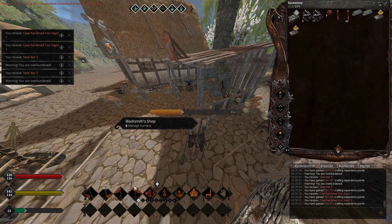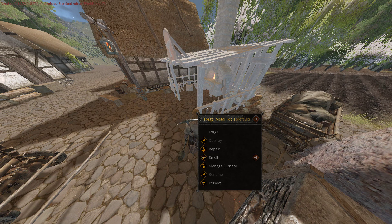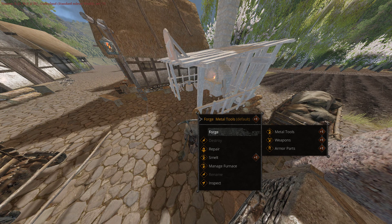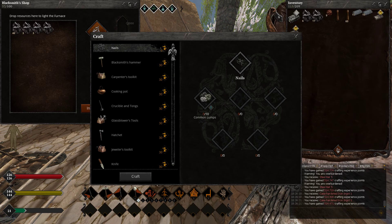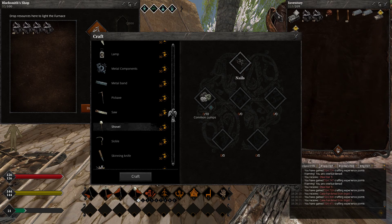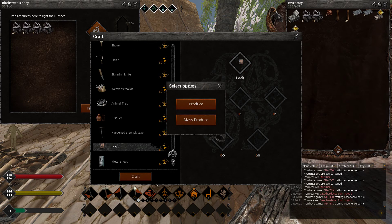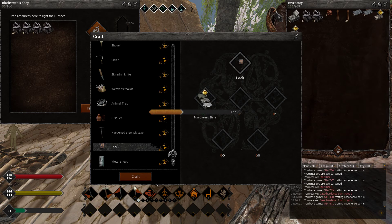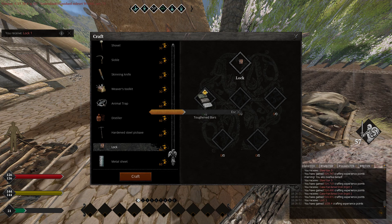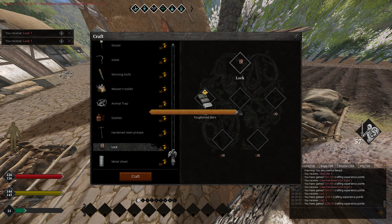Once you've got all of your materials, manage the furnace, we need to light it up, and we forge. With the toughened iron bar, what we're going to be doing is what I told you — it's locks. Just so you see how they're made. That's how blocks are made.